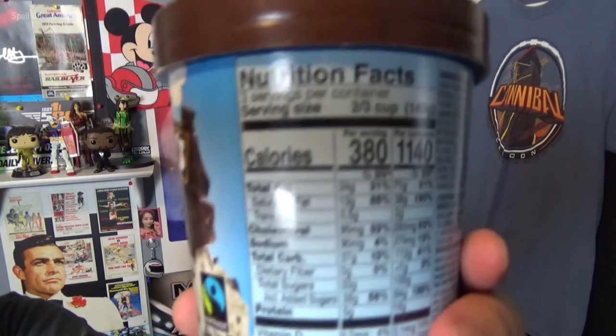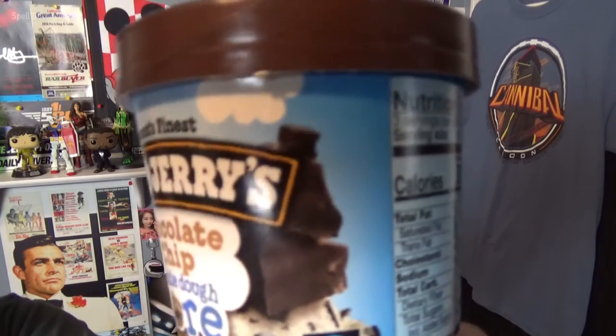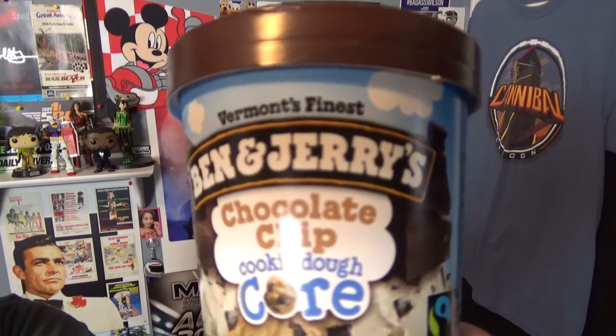I've been seeing a lot of these lately and I've already had my fair share of the pints for the Chocolate Chip Cookie Dough Core. Even though I already had this ice cream, I'd like to review it for you all. There are different variations of these flavors, but for me, I love cookie dough ice cream and the cookie dough core is the one for me.